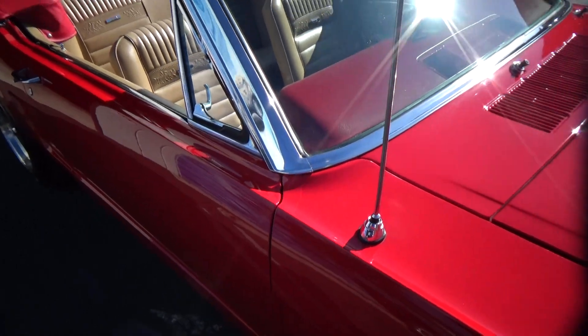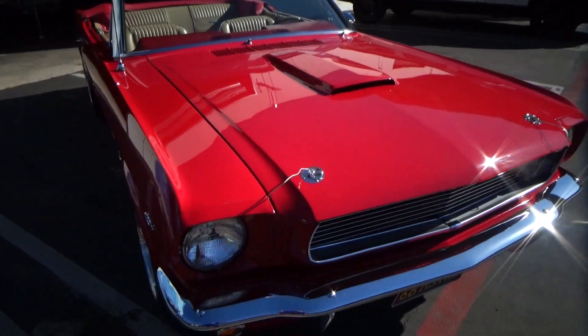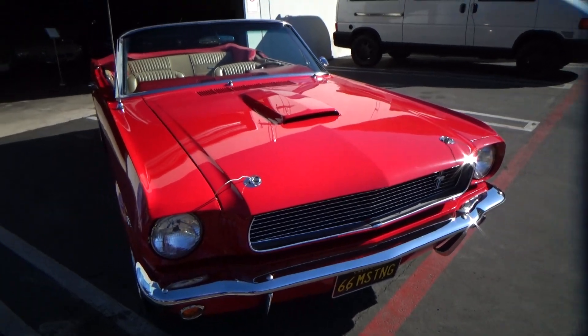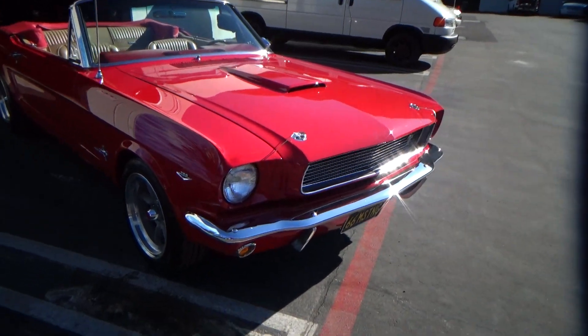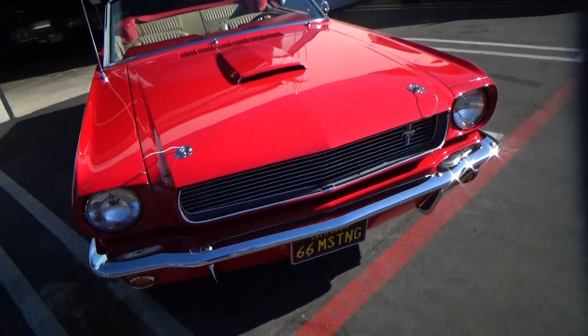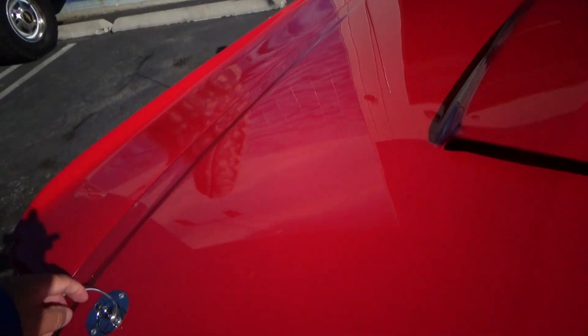All the information I'm giving you now is on our website, lagunaclassiccars.com, including the pricing, financing, and delivery. This is a fiberglass GT350 hood with a functional hood scoop.